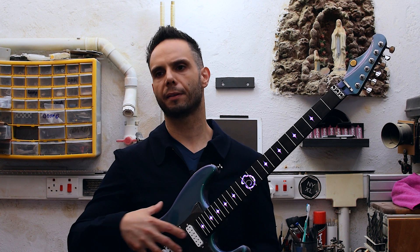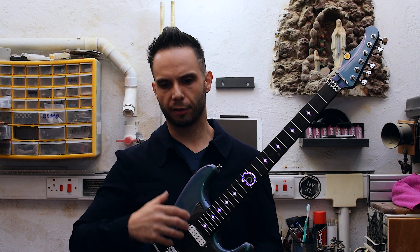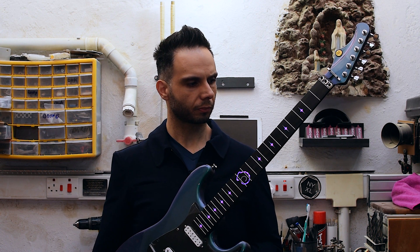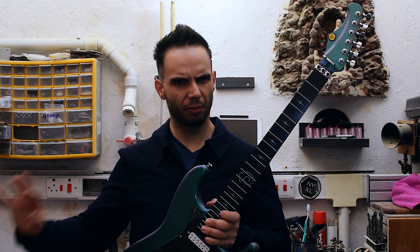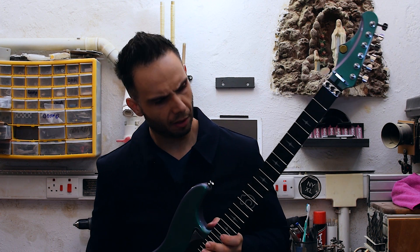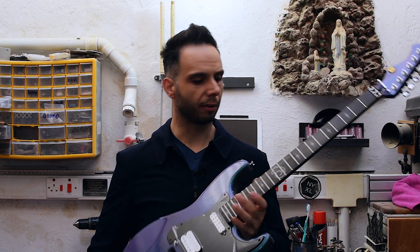This is kind of a default scheme for now, but later we'll be adding different color schemes and even different LED movement patterns. Functionality-wise, we're still working on some issues because we're having some feedback between the LEDs and the pickups. Once we solve that issue, we just need to put some strings on and it'll be ready for the photo shoot.